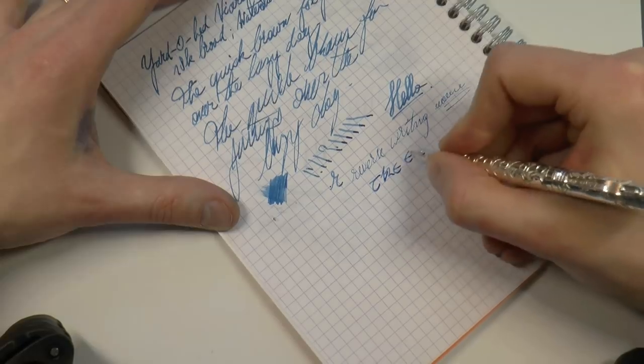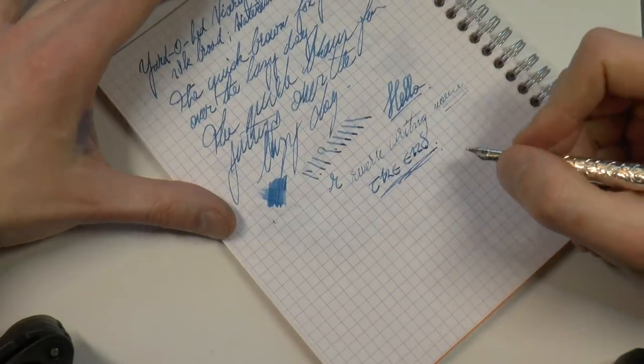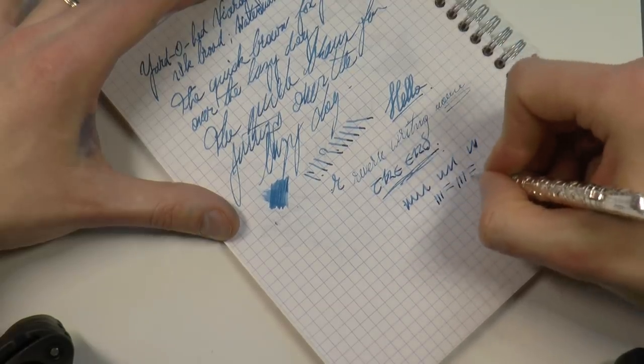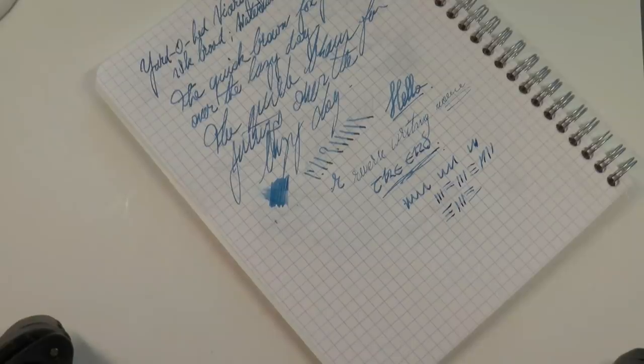Let's move on to what I like and what I don't like about the Yardoled Viceroy Pocket. I think there's a lot to like, and I'll be fair — I'm very enthusiastic about these pens. I've had a number of Yardoleds over the years and I've never been disappointed. They almost invariably write very well, and these pens are not an exception. If you've seen that in the writing sample, I think they are very pleasant writers.